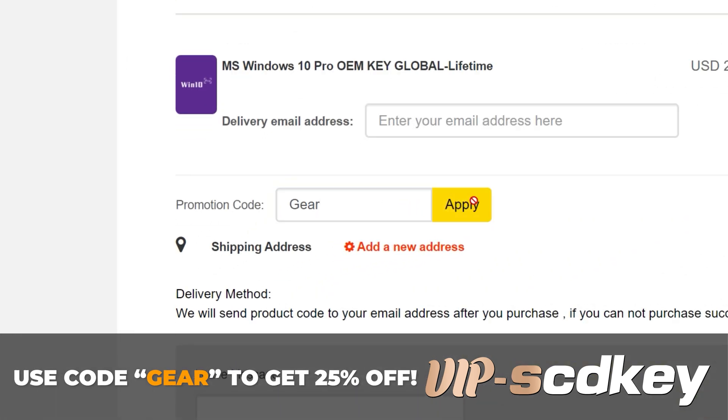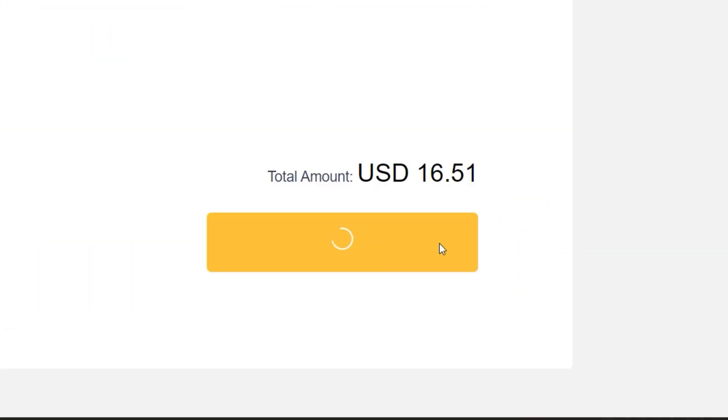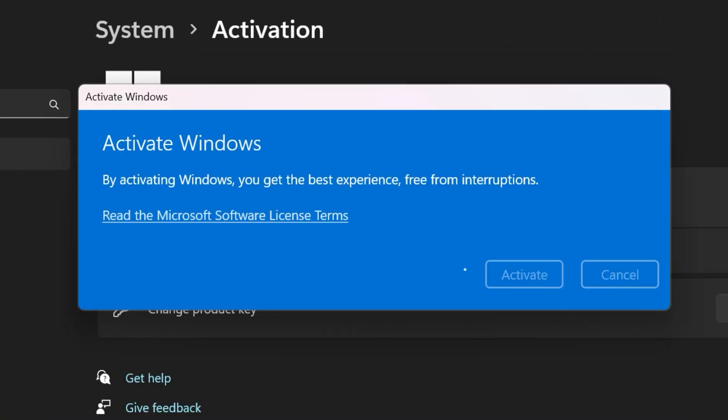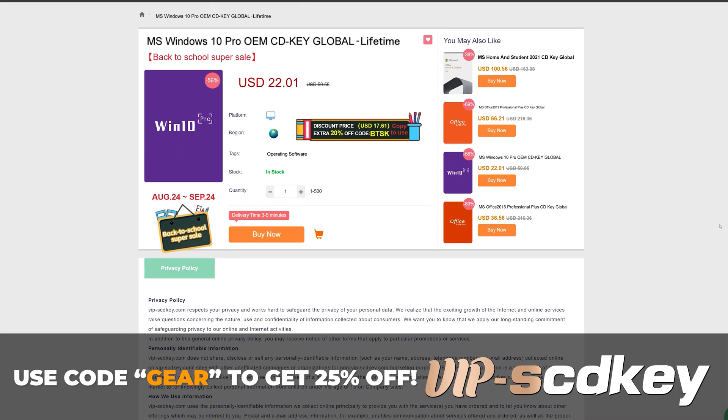How good's that? That takes that already cheap Windows key and makes it even cheaper. You place your order, bingo bango, you've got your key on your orders page. You chuck that key into the activation screen and you're good to go. No more watermark of death. Use code GEAR for 25% off, link in the description. On with the video.